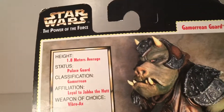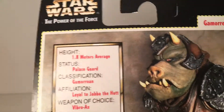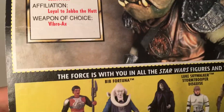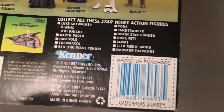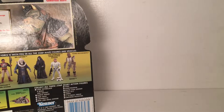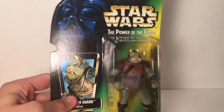On the back it gives a little stat sheet — the average Gamorrean height is 1.8 meters. He's a palace guard, loyal to Jabba the Hutt, and comes with the vibro axe. There are some other figures from the line including the Lando I just unboxed. It's 1997 Kenner. Interestingly, that stat sheet is not on Lando's packaging — maybe because that's Collection One and this is Collection Two.